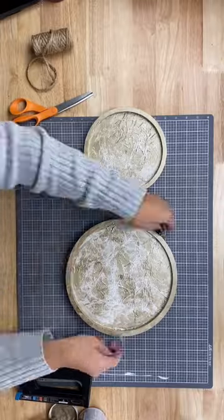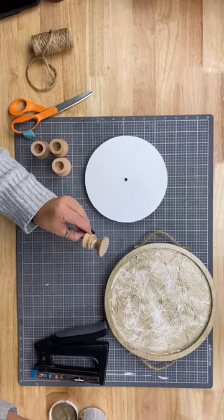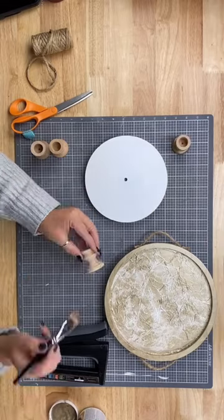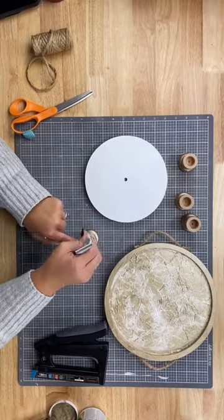Once it's dry, I attach some handles with a staple gun. These are thick jute handles on the large tray. And then on the small tray, I'm going to paint these little candlesticks and attach them for legs.